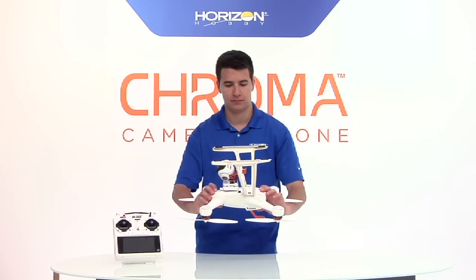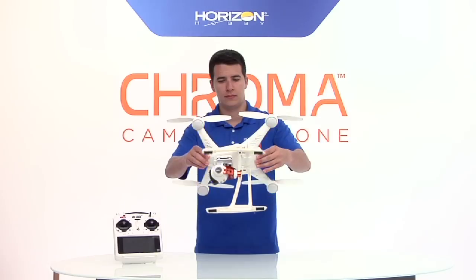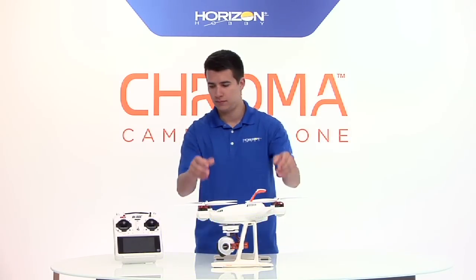Physically flip the Chroma upside down until you see fast blue blinking lights from all four motorpods. After that you can then put it back on its landing gear.